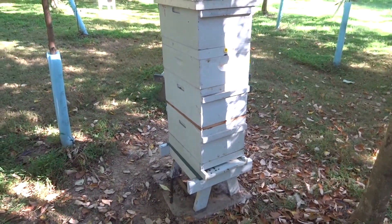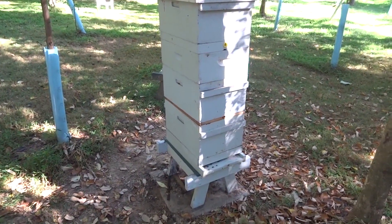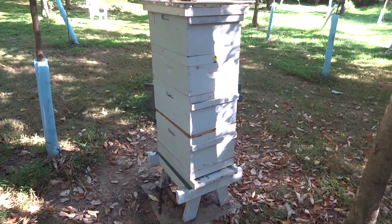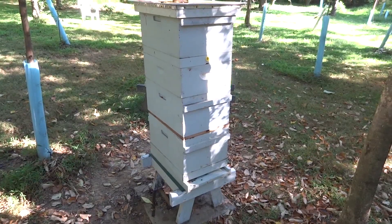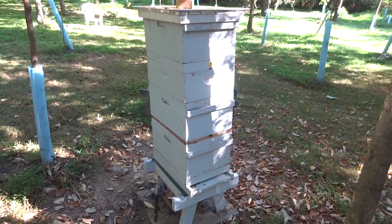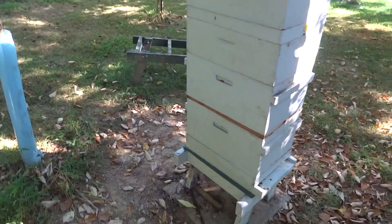It's September 11th, 2015. We're going to check this hive here with eight-frame deeps to see what the varroa count is on the sticky board. This is after basically one week of Apiguard varroa treatment, so we're going to pull the board and see what type of mites we have here.